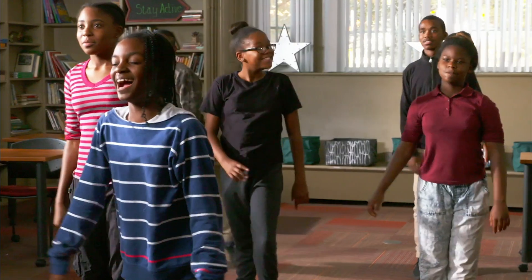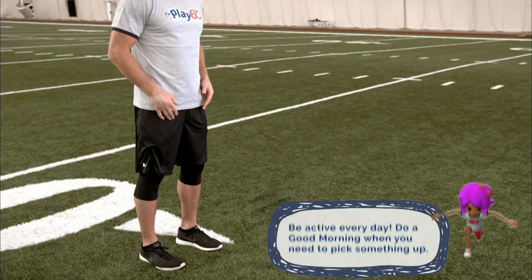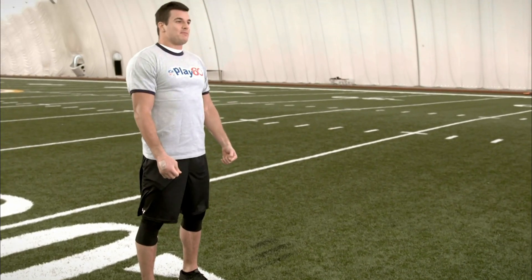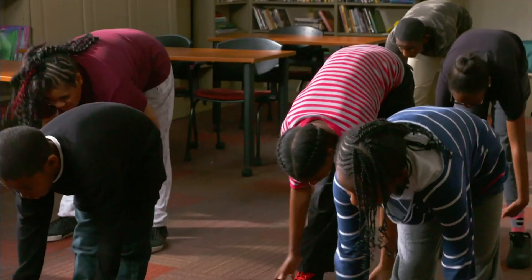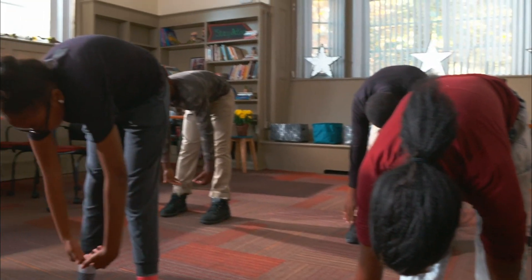You guys look like you got it down pretty well. Ready to kick things up a notch? Imagine you dropped something — why not do a good morning and pick it up? Start by giving yourself a nice base, hip-width apart. Keep your back straight, bend over, push your glutes back until you're parallel to the floor, then come back up. That's a good morning. Use your hips to drive up. Two more times. Good work. One more — let's make this our best. Good morning.